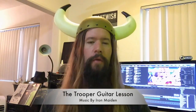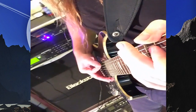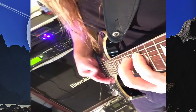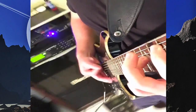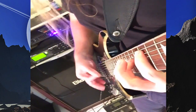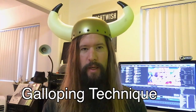Welcome to the Shred Zone. Today's video is an Iron Maiden guitar lesson covering the song The Trooper. We'll focus on the main rhythm guitar part. This song is a rite of passage for those working on their galloping technique.